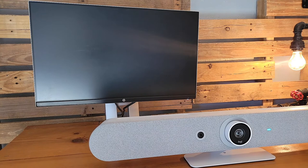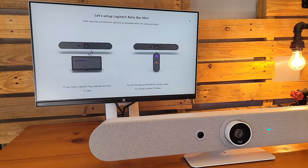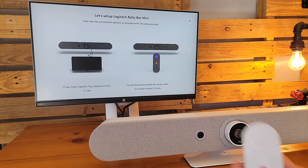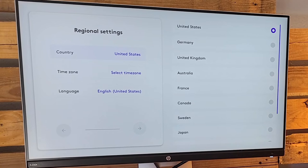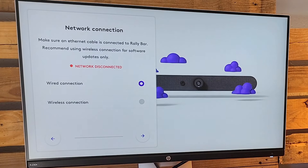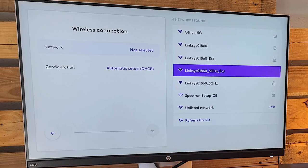We got plugged in, we power it on, and the device starts going through its boot-up cycle. This is a Microsoft Teams Rooms on Android system, but it's important to note the same exact device works as a USB peripheral on Microsoft Teams Rooms on Windows. We go through all the regional settings, accepting the EULA, connecting our network. I recommend the wired network — we're going to use Wi-Fi with DHCP here — but I always recommend wired for best quality. In your conference rooms, you want to make sure that all those systems are wired for best practices.